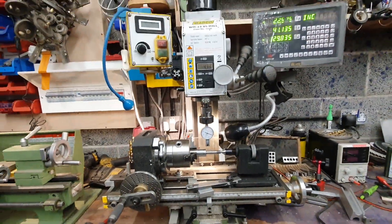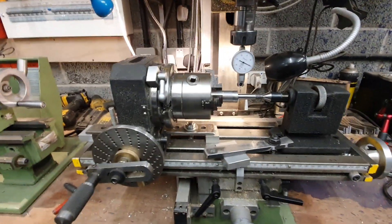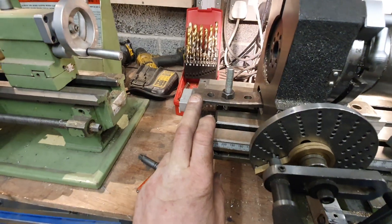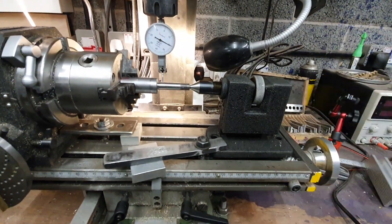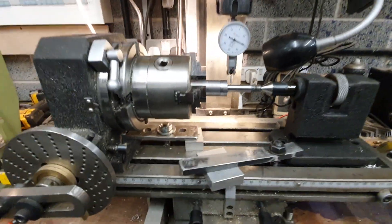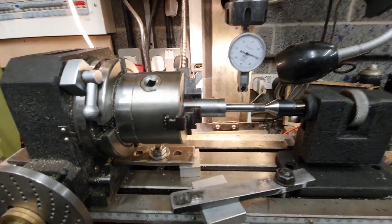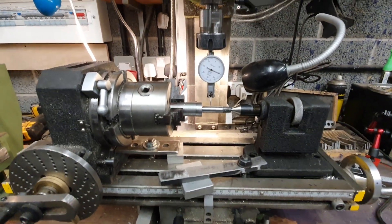I've only got a small mill, and here it is. I've got a digital readout on it. I've got my rotary table set up here, clamped down, and a tail stock clamped down. This is all in line, all dead straight. Test it all so it's all running true, all ready for a blank to go on it.